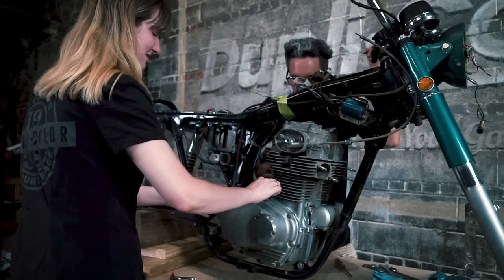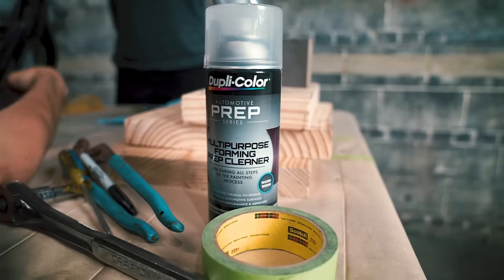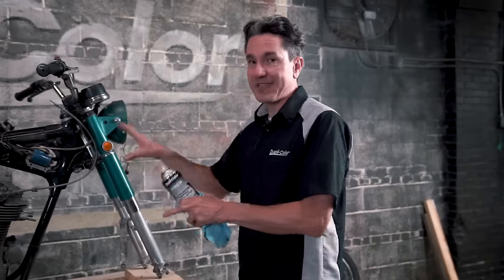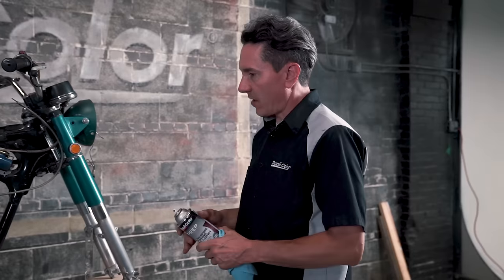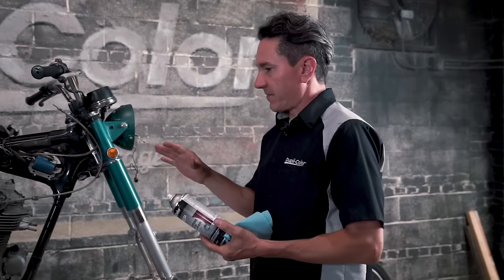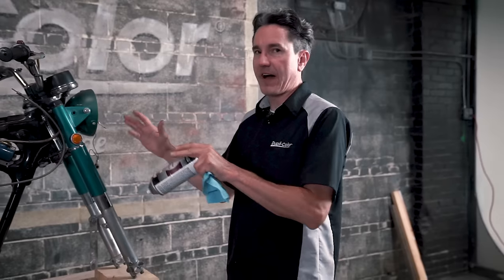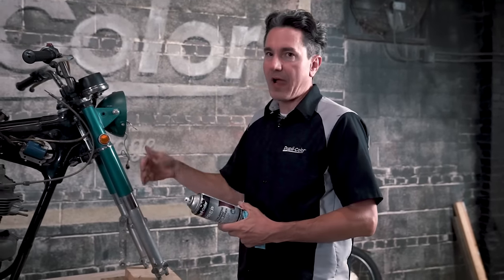We have the engine ready to paint. We did a ton of sanding — all the oxidation is gone, and we degreased everything with the solvent prep spray. Sophia is now wiping things down one final time with the multi-purpose foaming prep, which is our waterborne prep. It'll give everything one final cleaning before we mask things off, get the engine primed, and then painted.